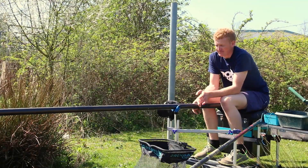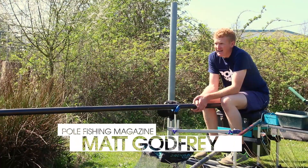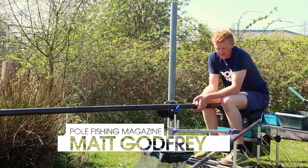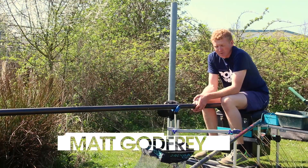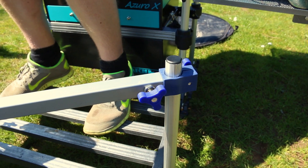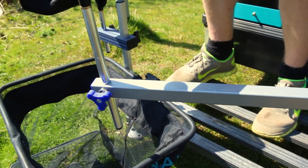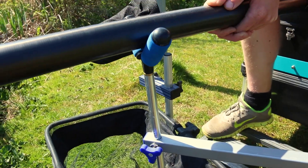Hello folks, I'm here today looking at some new products from Matchbox. The first item is something I like to use quite a lot and it's the pole support arm. This particular one, it's really stable. As you can see I've got 14 metres of pole up today and I can hold my rig nice and still even in the wind. It's a nice piece of kit, nice and solid.